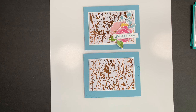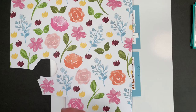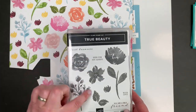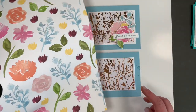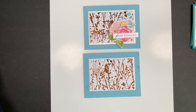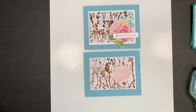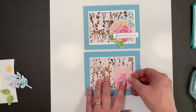This paper right here — Awash in Beauty — is still available in the annual catalog. You probably have some. I just cut these out; there are dies that match in the True Beauty suite. You could also stamp them, but any flowers and dies work. I just love these soft colors. I did the soft pink and the blush — I didn't have to stamp anything except the greeting on this, which I love.